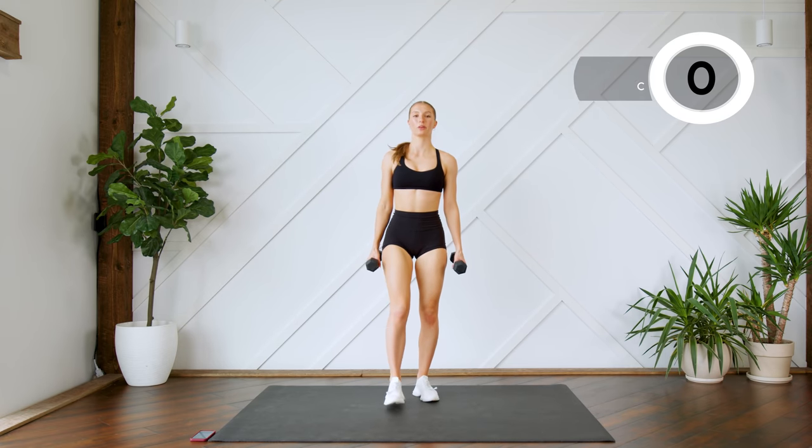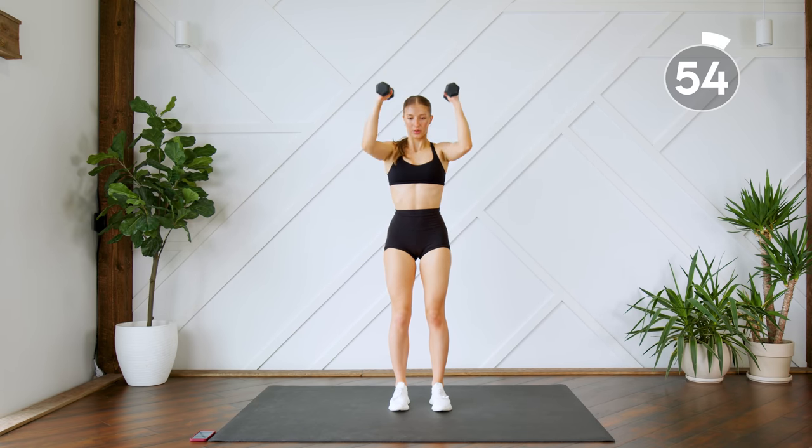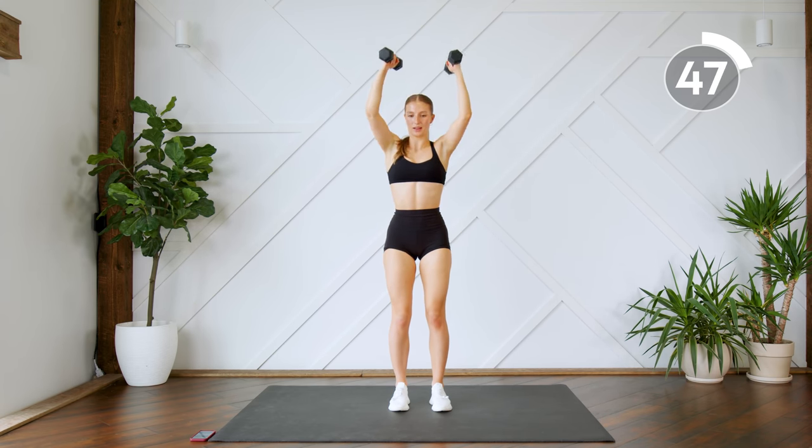Next up, you're going to do a bicep curl or a hammer curl, bring it up for a shoulder press. Nice and simple. Again, don't lock those elbows out at the top — keep a slight bend.